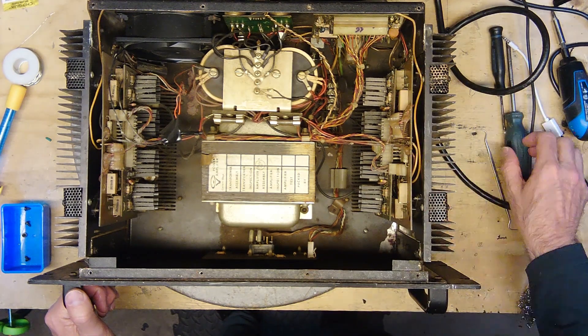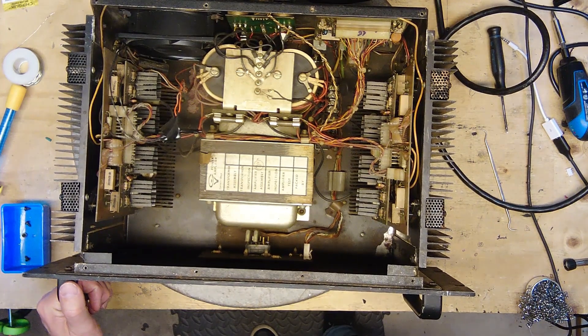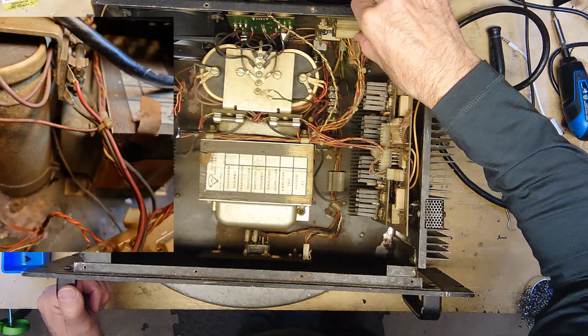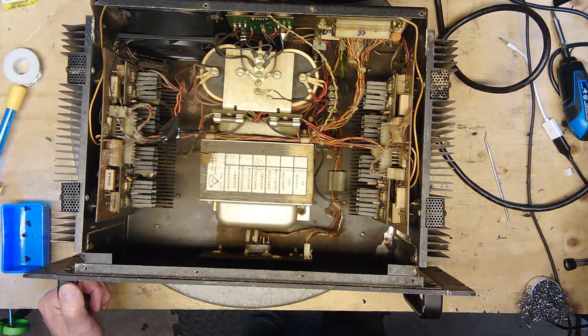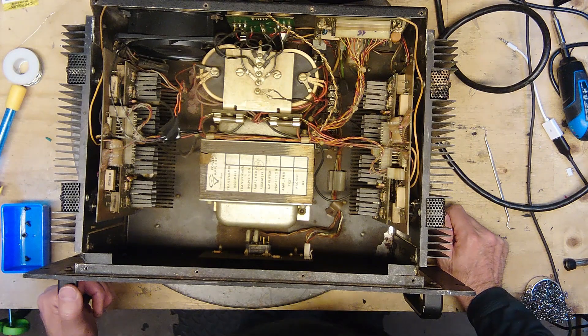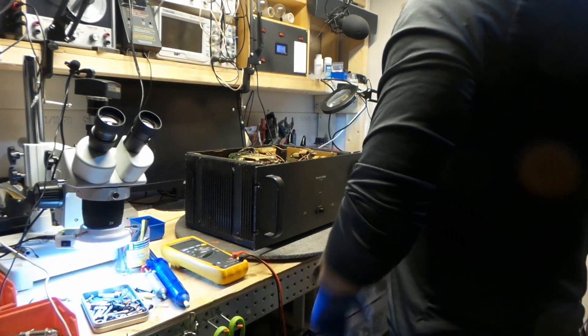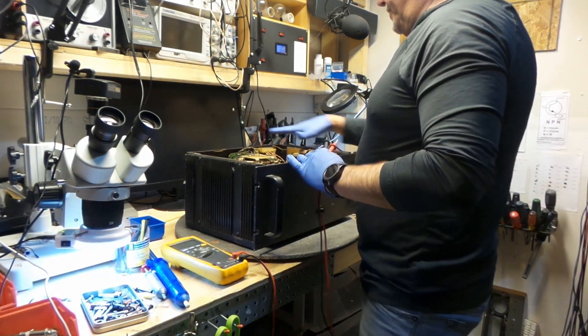I'm going to bring it up into the garage and dust this out. I'm kind of allergic to dust and I'm going to start sneezing if I don't do that. Okay, we'll put you on pause. Okay, we're back. Got the dust all out of there.